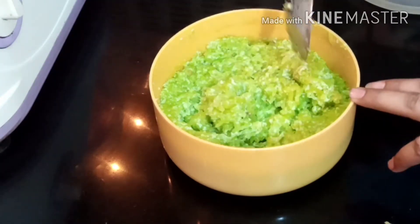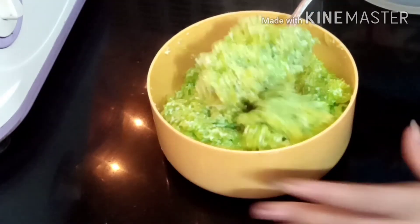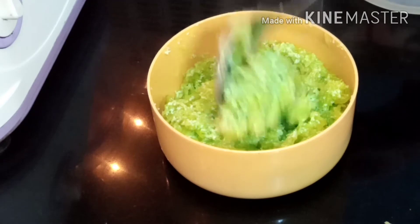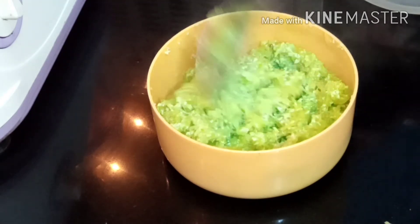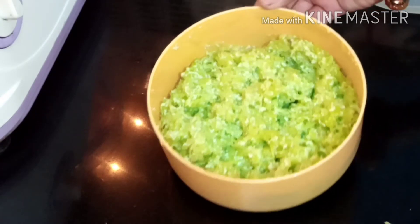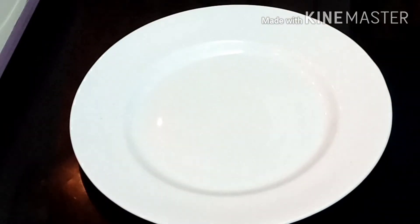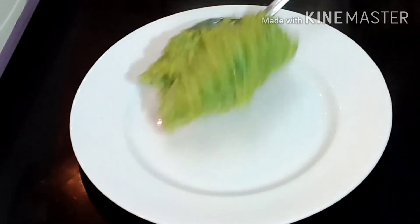My halwa is ready. I have removed it from the microwave. Note that the temperature and timing may vary slightly depending on your microwave. Just check it — your halwa is ready when the water is dry and the color has changed. You can see it has a lovely green color. It looks and tastes very good.